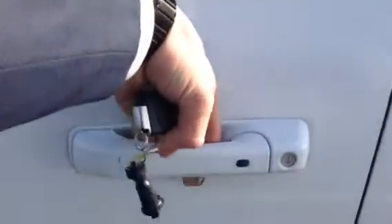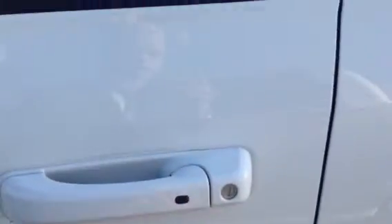Coming to the door — keyless entry, so the sensor on the back unlocks the door. And while walking away, just click the button and it actually locks.